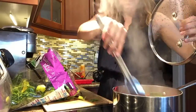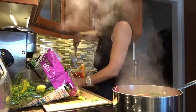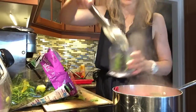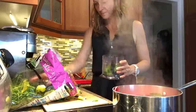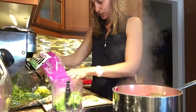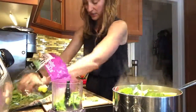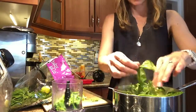Once I get it wilted down, I just put it in my little blender — nothing too crazy. I'll just keep this going, add some more to my pot, and steam some more down. It just makes it easier to blend when it's steamed.